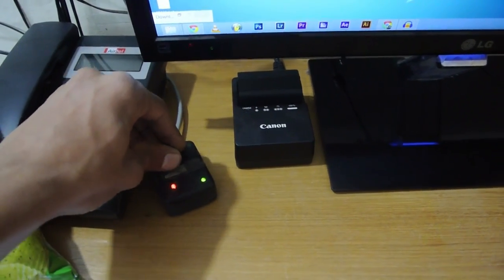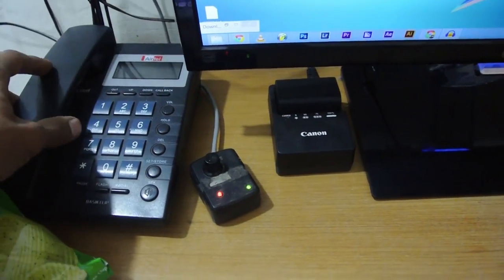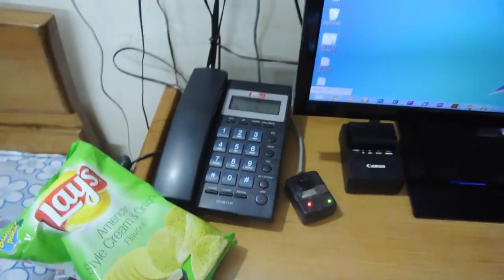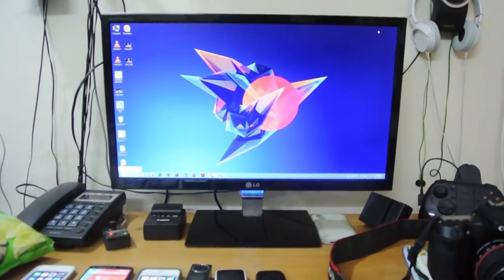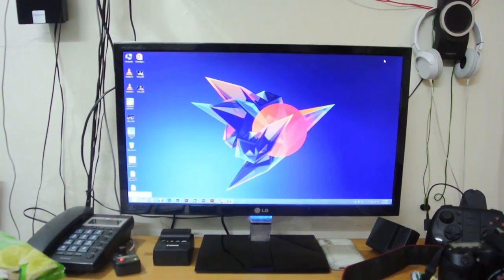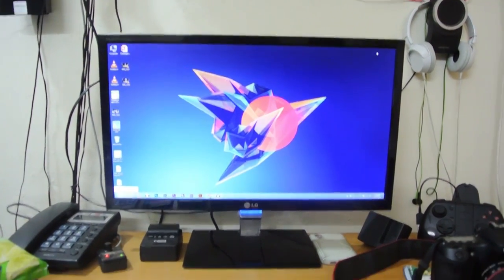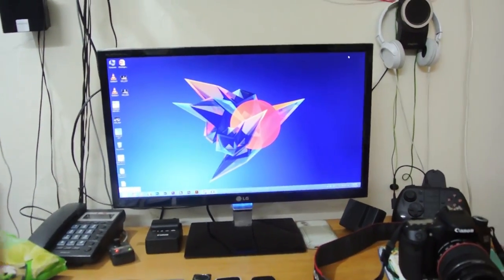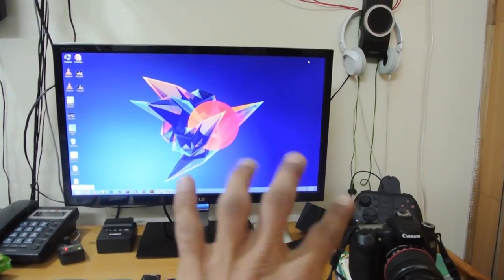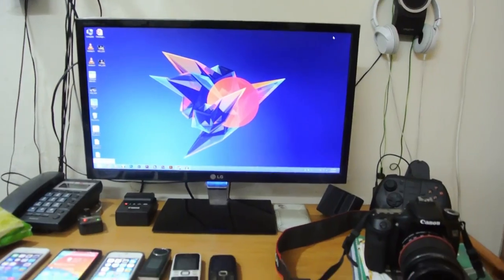There's a volume controller and the main show here is the LG E2060 display — it's a full HD 1080p display. I'm thinking of getting another display and moving this one to the left.